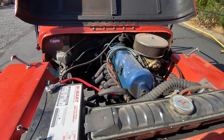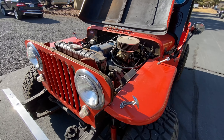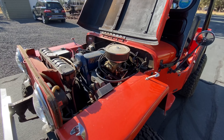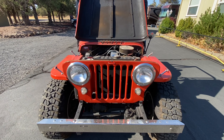Got a header on it. This thing cruises nice, as you'll see. It's tucked in there — purrs like a kitten, plenty of power, runs great. Jeep life.